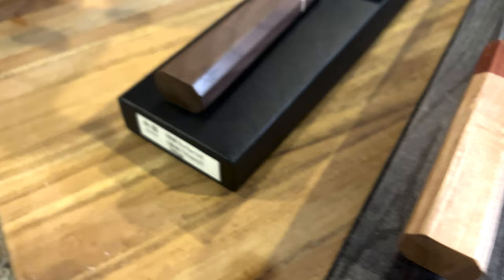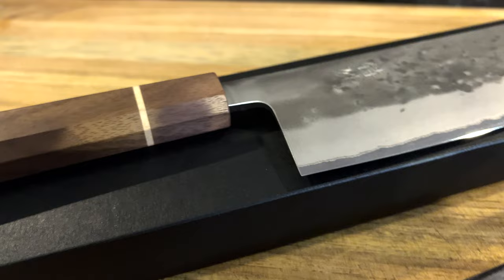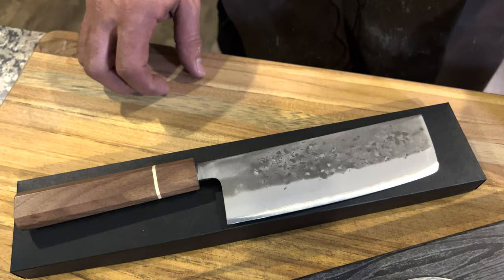This is the Nakiri vegetable knife. If you go on the Tokashu Knife website you can see a lot of different shapes — from petties to Santoku to the Gyuto to the Nakiri — so you can get a lot of things. This particular knife sells for $119. Are you serious? A Blue 2 with an incredible finish and this handle for $119.